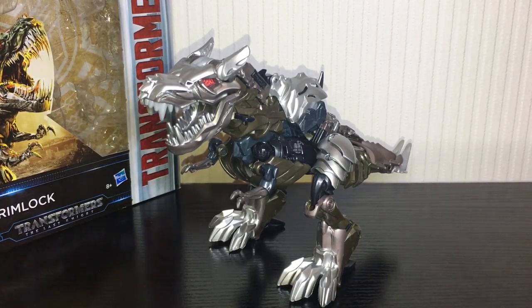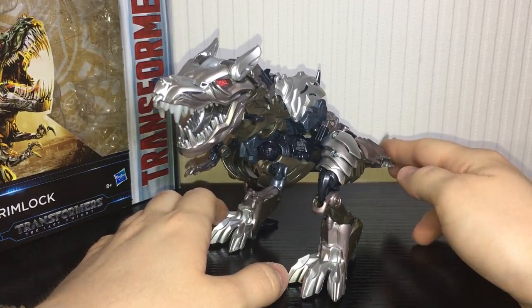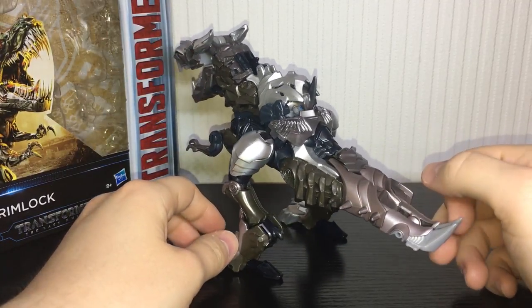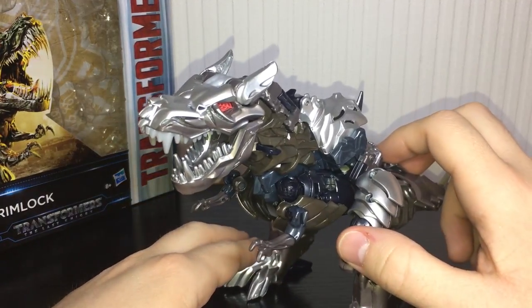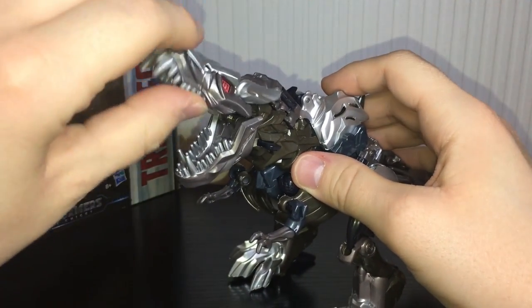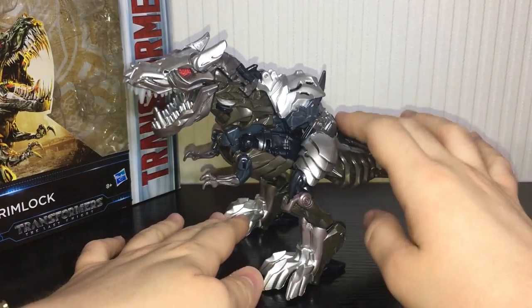This figure is a straight up repaint of the Age of Extinction version. If you remember, the Age of Extinction version was a nice bronze and silver sort of colour scheme. This guy is a lot more movie accurate. He's got some really nice silver and gunmetal grey paint apps. I really like this head sculpt — it's been done really nicely. You can see the red eyes in there. Very cool. The head can still open his mouth and he has a little gimmick where you press it and he chomps.